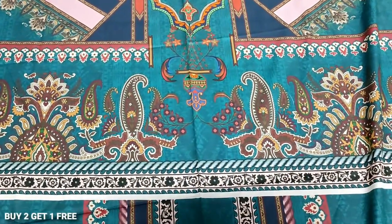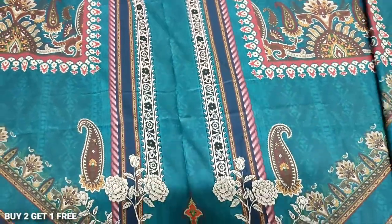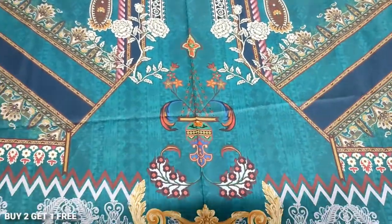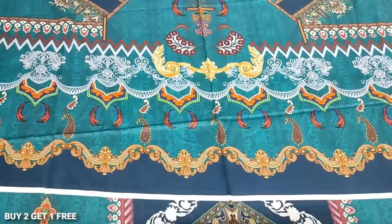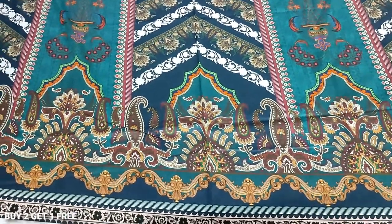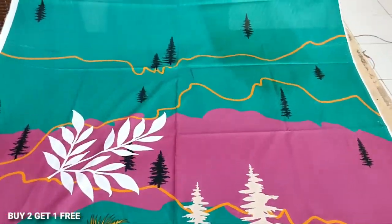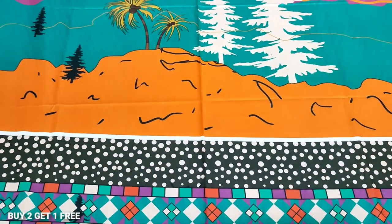This shirt has a woven finish. This is the bag area. This is the sleeves. I printed it on the back. Two shirts — one and three shirts.